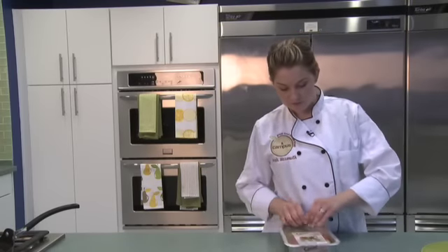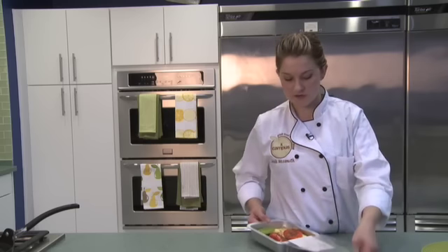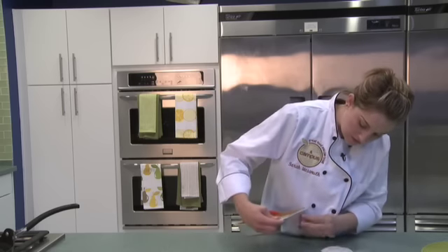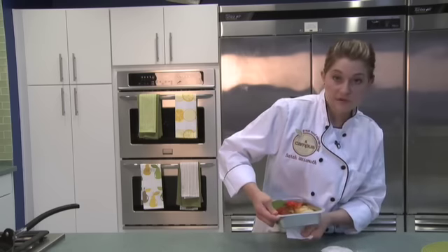The vegetables are actually one of the easiest items to prepare. They're already in a tray that I can stick in the oven, but first I need to remove all of the packaging including the label and the plastic.